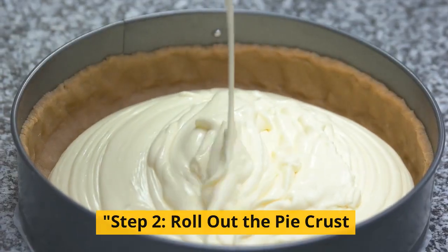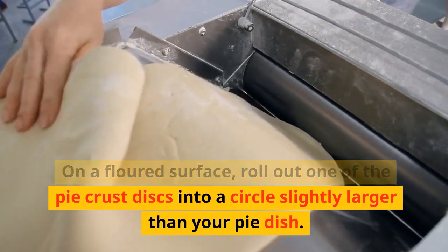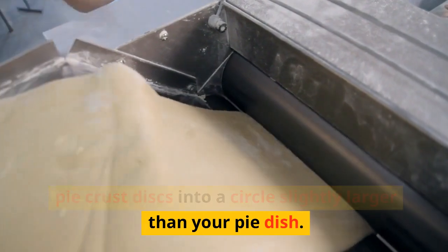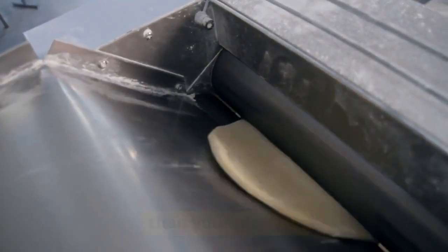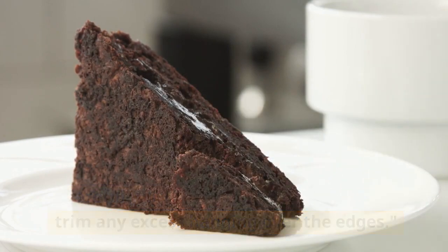Step 2: Roll out the pie crust. On a floured surface, roll out one of the pie crust discs into a circle slightly larger than your pie dish. Carefully transfer it to the pie dish and trim any excess hanging over the edges.